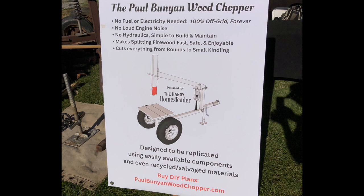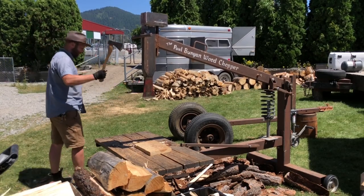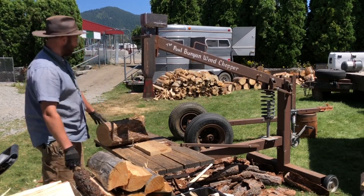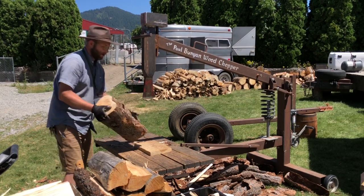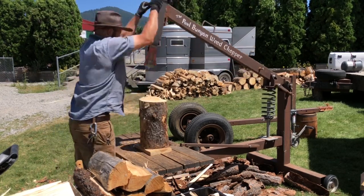There's a trailer coupler on it, so I can hitch up to the side-by-side or pickup and drive it right over to my wood pile, go off-road with it, or take it to the neighbor's property. And that's just a mobile home axle that I cut down and made shorter.